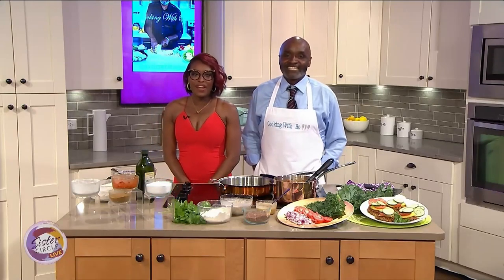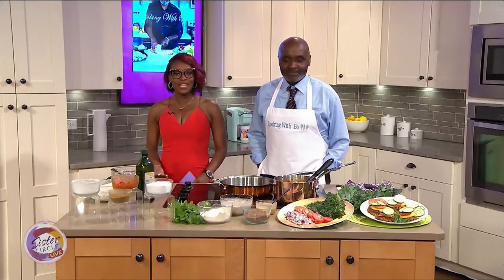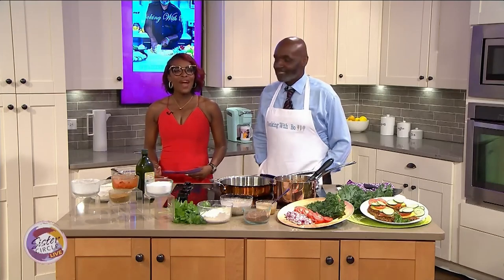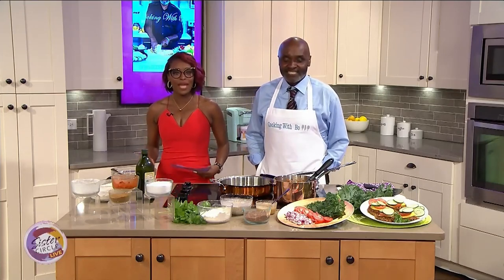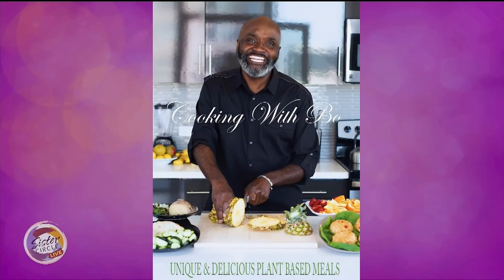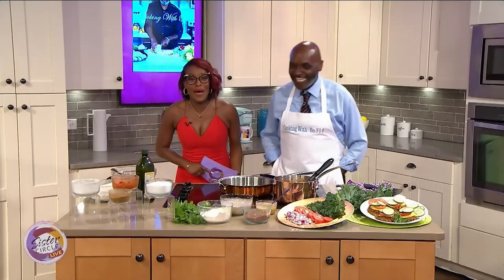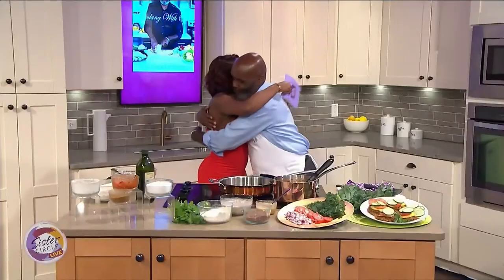Welcome back to Sister Circle Live. Our next guest has taken his family traditions and values of cooking and turned it into a career. He now advocates for a fully plant-based diet and is here to show us how to eliminate meat intake. Please welcome to our show, Chef Bo Cobb. Thank you so much for having me. I appreciate this so much.